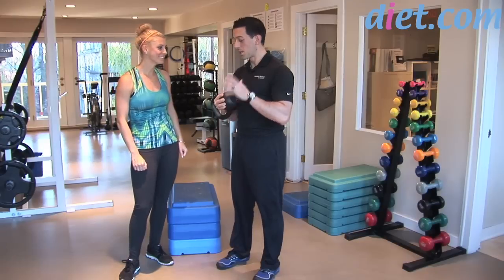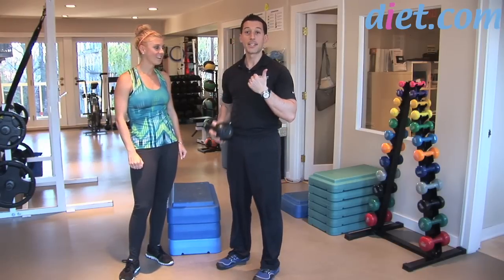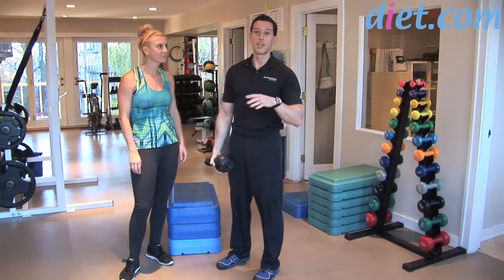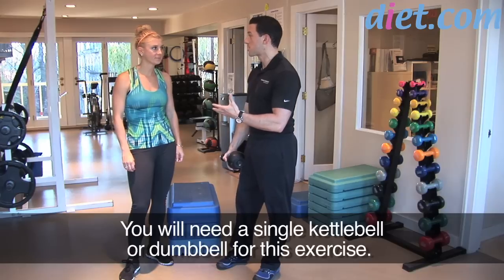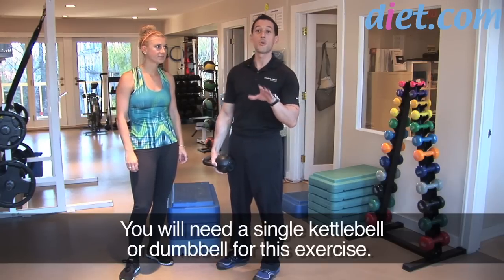This really works every muscle in your body. We're going to combine a kettlebell clean — and you can use a dumbbell if you're at home, because not everyone has access to kettlebells and that's okay. You always want to create more solutions than excuses when you're trying to get in good shape. If we create a video with a medicine ball and you don't have one, use a weight; if we use a kettlebell, use a dumbbell. There's always a way to do it.